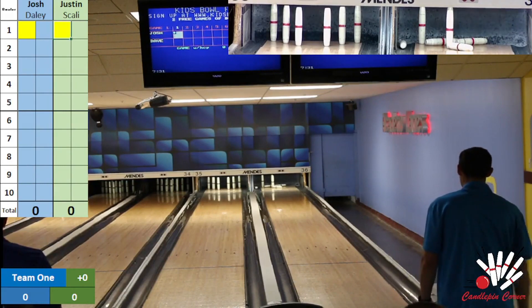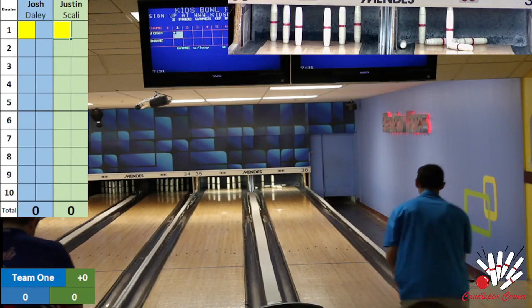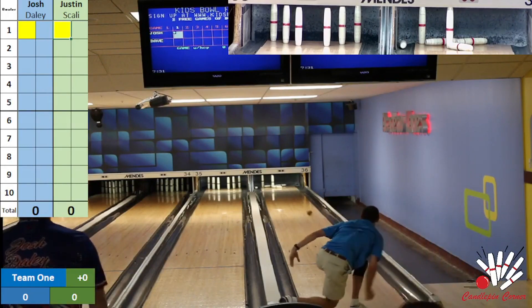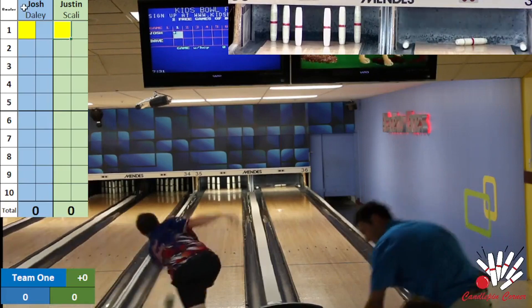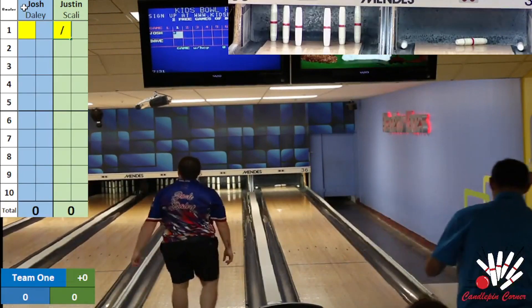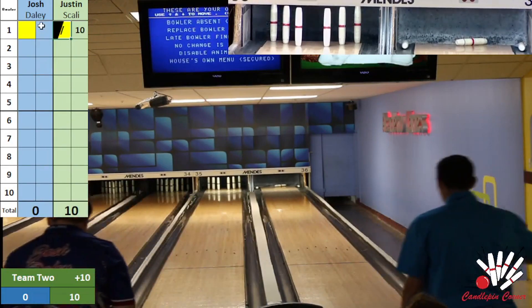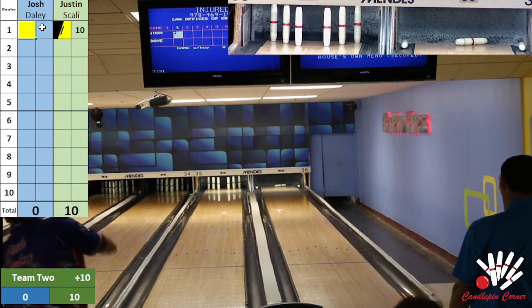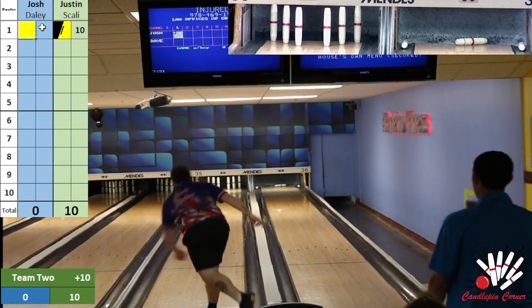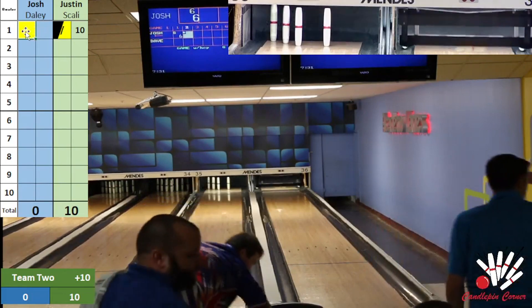We're going to try and keep track of everything. We do have Jeff Little here with us helping along — he'll jump in on commentary. Scali looking to hit that cap as it came back as an unfavorable piece of wood — and a great shot there by Justin Scali. Daly trying to make something out of his, right down the middle again, looking for a big out — and just plucks two out of that for a tough six start for Josh.